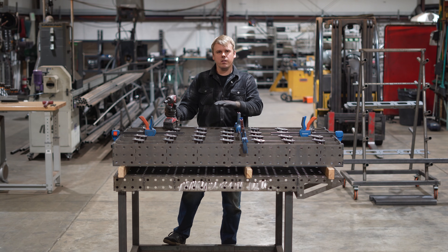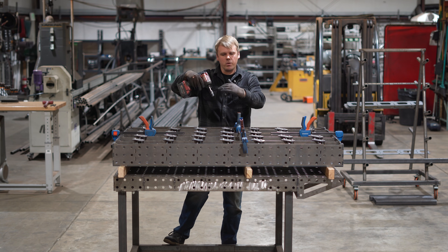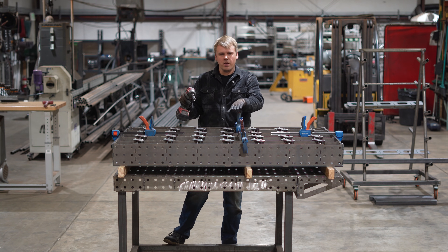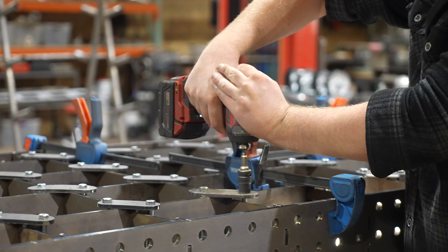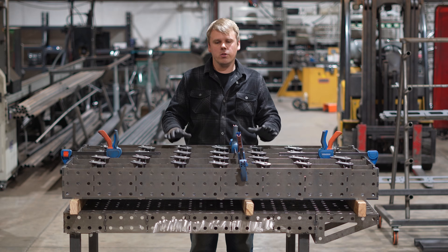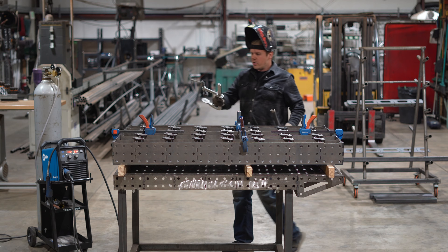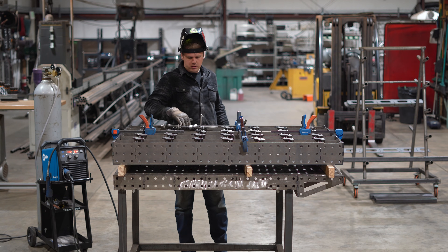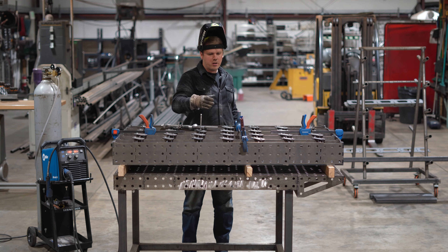Once you have all your clamping plates installed, go ahead and tighten them all down with your 14 millimeter socket and impact — just enough to where they're starting to flex down a little bit. That'll be enough tension to flatten out the whole tabletop. When tightening down these plates it doesn't really matter what order you do it; I like to move from one side of the table to the other. Now it's time to grab our welder and start welding, so we're going to grab the bigger clamps.